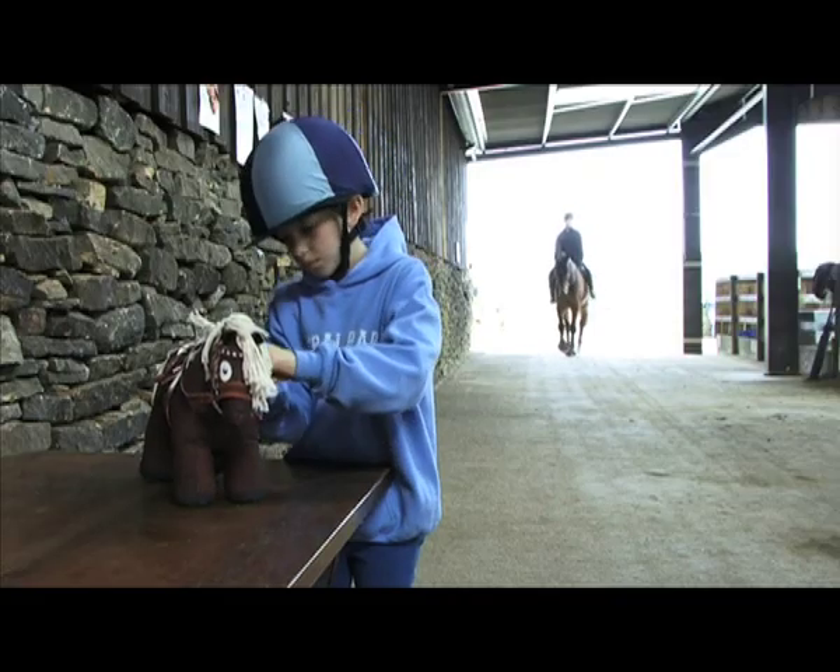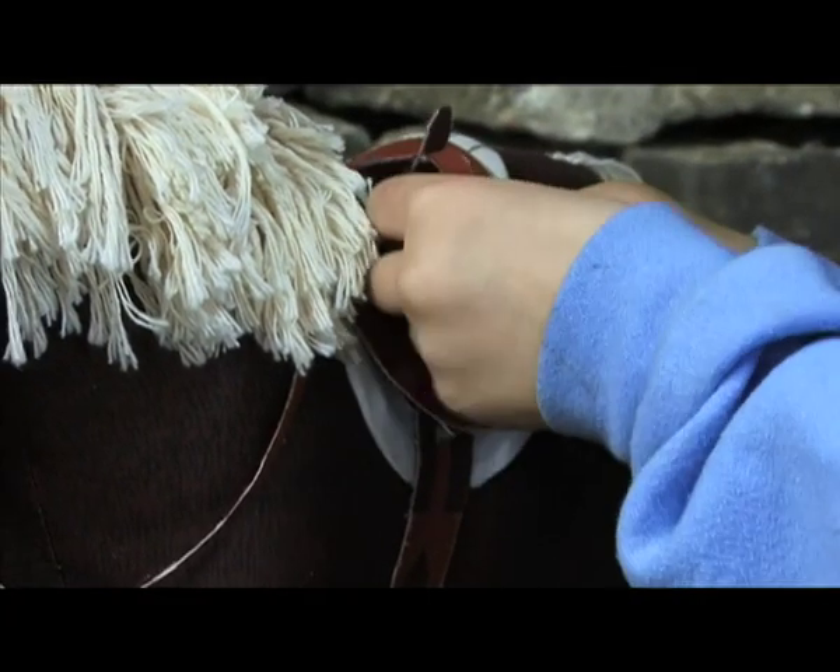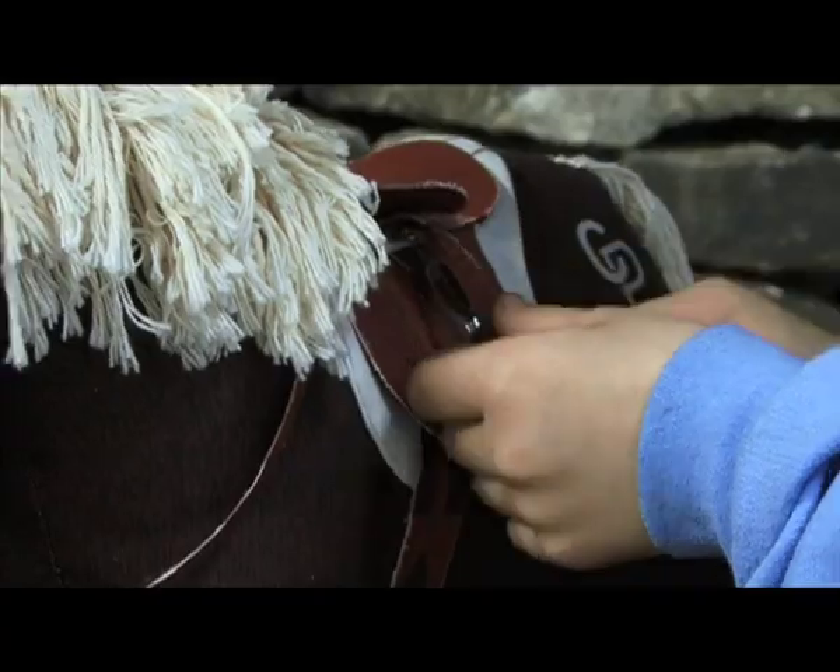Crafty Ponies are educational. They help children learn about horses and ponies because all the tack works just like the real thing.